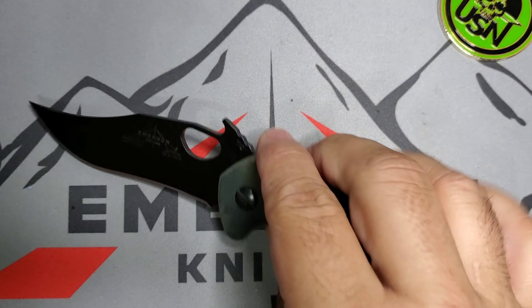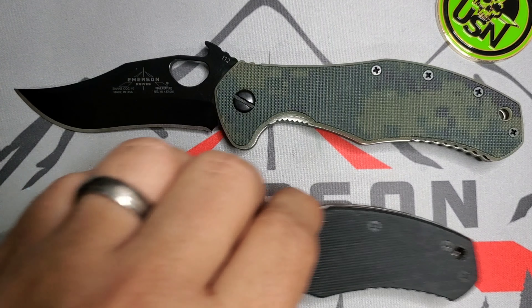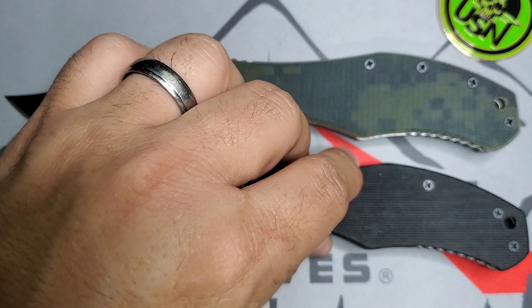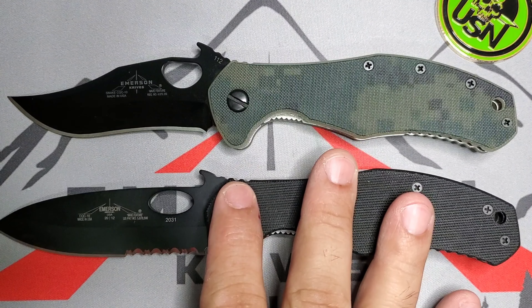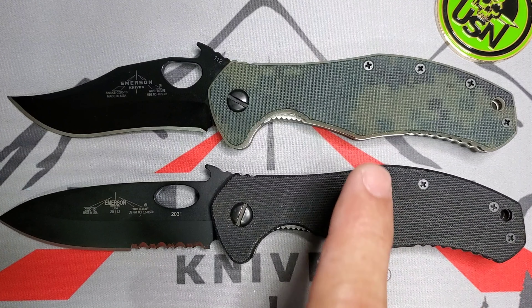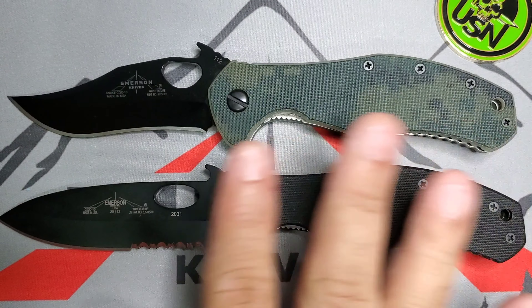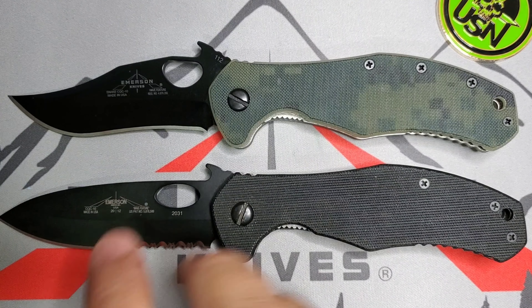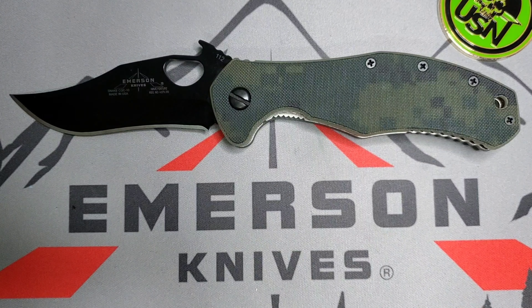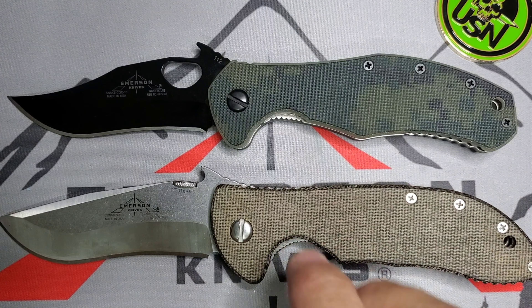Now if you're not familiar with the CQC 10 model, let me show you right here. I made a video about this model — the CQC 10 has a beautiful spear point and great handles. In this case we're looking at an older model with a backspacer; in the new model you will have standoffs. The Snake CQC 10 basically takes the concept and design of the CQC 10 and marries it with the Commander — specifically the recurve of the Commander.